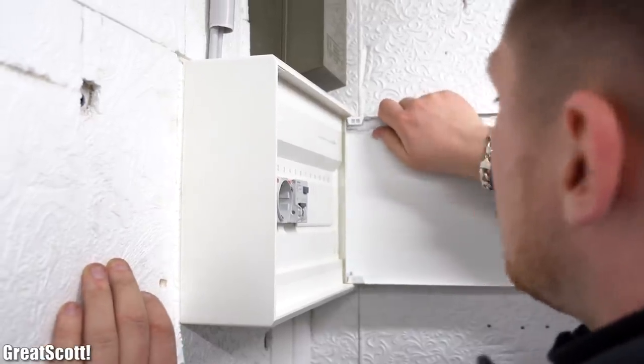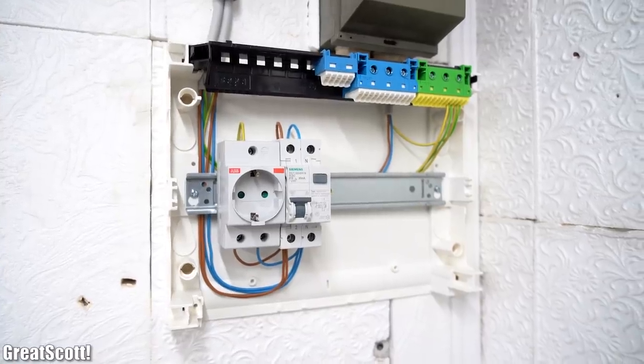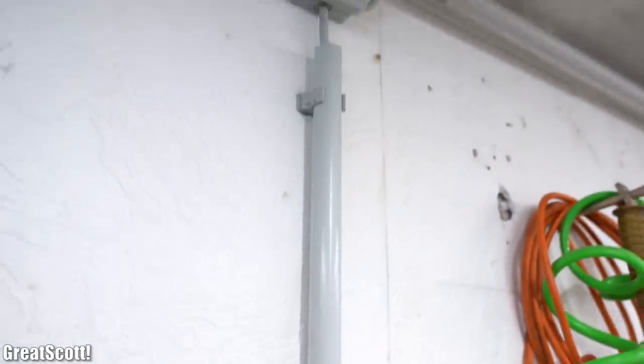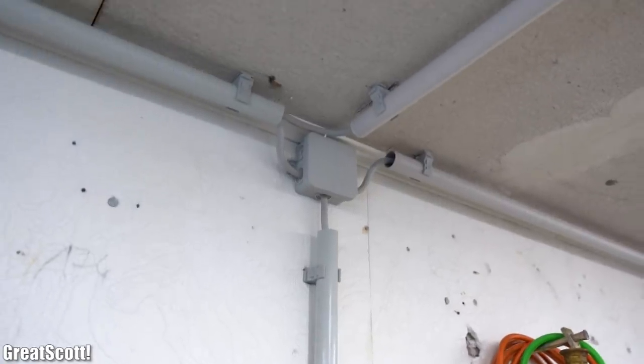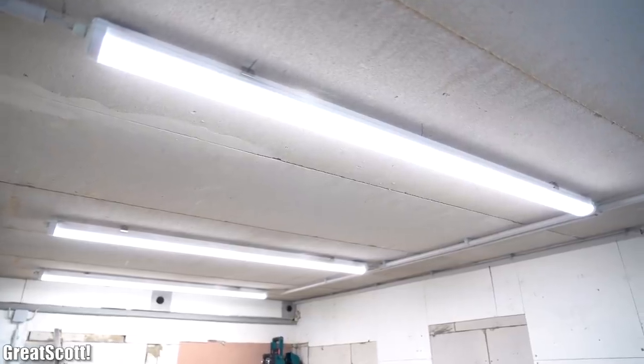Just like that the new garage wiring was done, and I hope that you learned a thing or two about proper electrical wiring. If so, don't forget to like, share, subscribe, and hit the notification bell. Stay creative and I will see you next time!